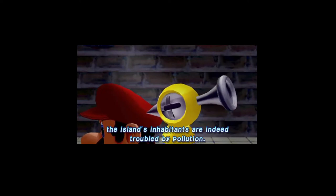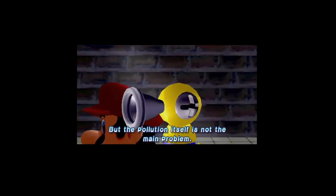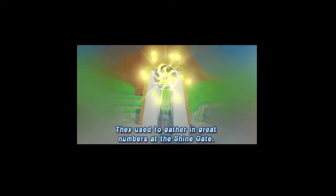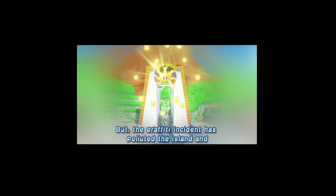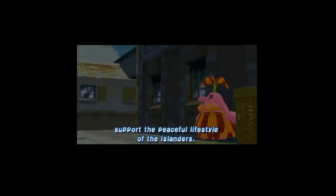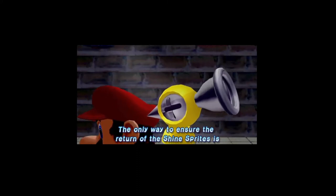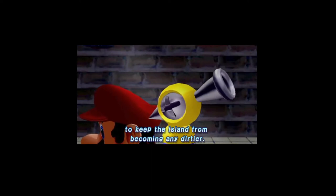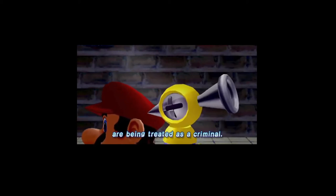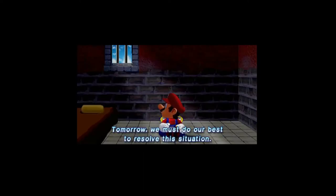This appears to be quite a predicament, Mario. You said it, my guy. Data analysis verifies that the island's inhabitants are indeed troubled by pollution, but the pollution itself is not the main problem. You witnessed this object at the airstrip — it is a Shine Sprite. Shine Sprites are the source of power on Isle Delfino. They used to gather in great numbers at the Shine Gate, but the graffiti incident has polluted the island and most Shine Sprites have fled. There is no longer any power to support the peaceful lifestyle of the islanders. The only way to ensure their return is to keep the island from becoming any dirtier. The perpetrator is likely at work even as we speak. And you, Mario, are being treated as a criminal. Tomorrow we must do our best to resolve this situation.